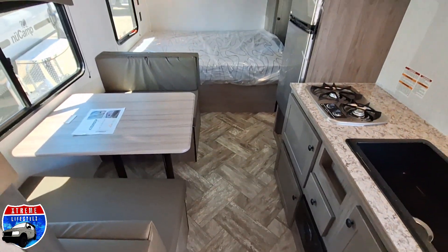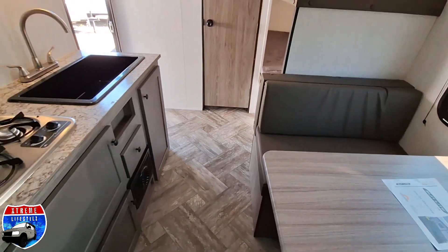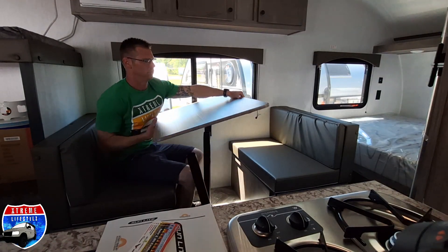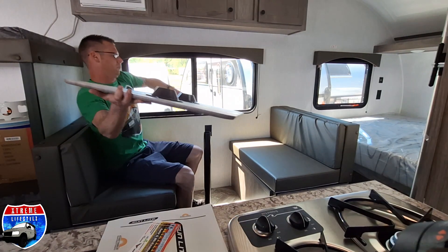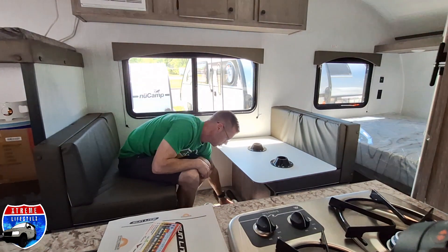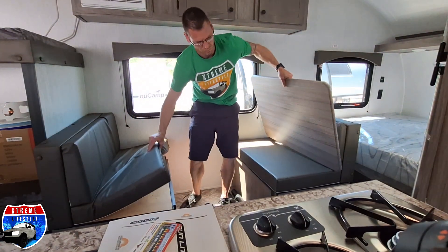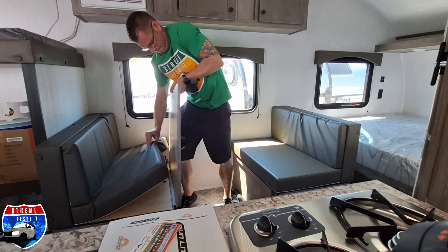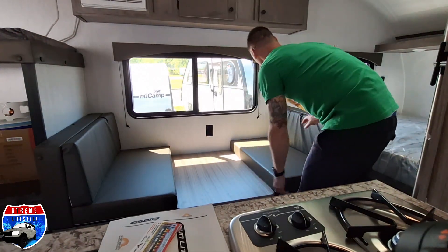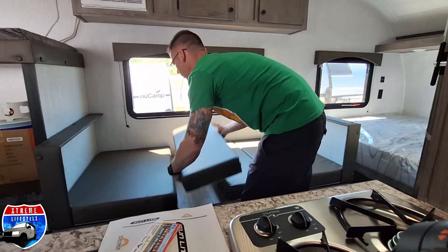Now over into the dinette to show you that and give a little overview of the overall floor plan. I also want to show you how this dinette turns into a bed. First we pop off the table top, set that down, then grab the table legs and store those somewhere. Take that table top and put it right into the wood supports — just like that. Then for the cushions, take the back cushions and put those right on the table, and that makes for our temporary bed.